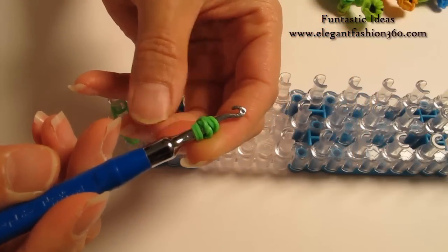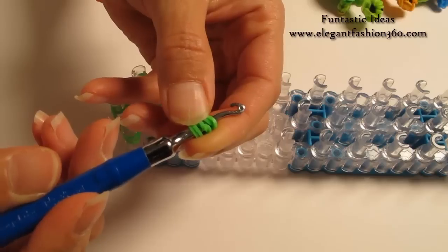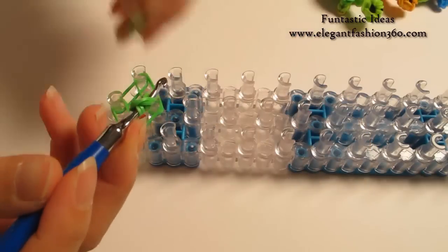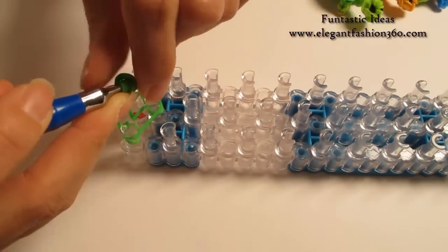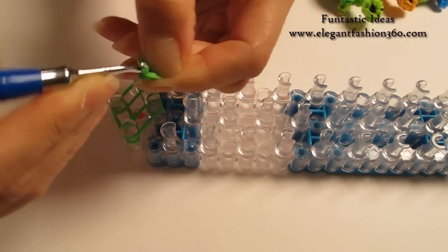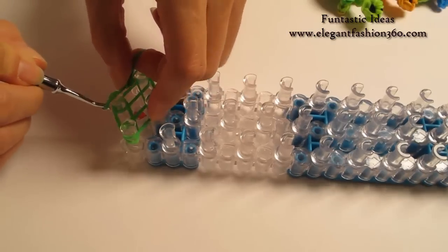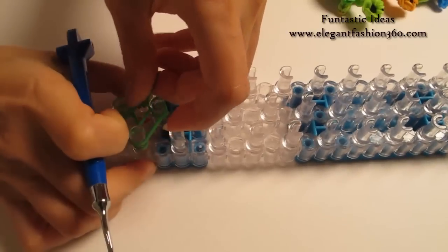Take 2 bands, twist 2 times so you create 6 rings here. Now take 2 more bands and bring this piece in here, and place right here from 1st to 2nd on the center.